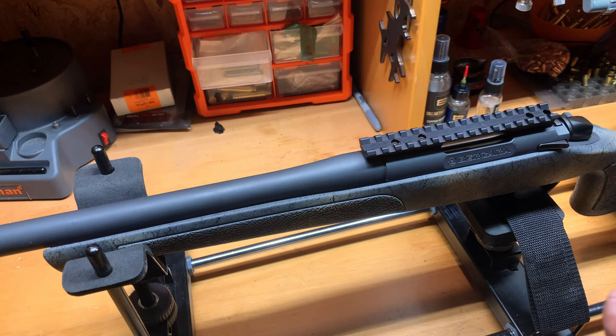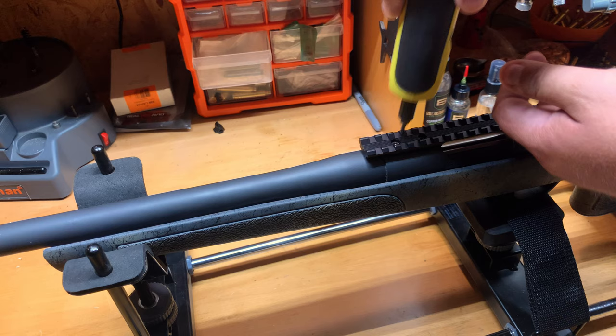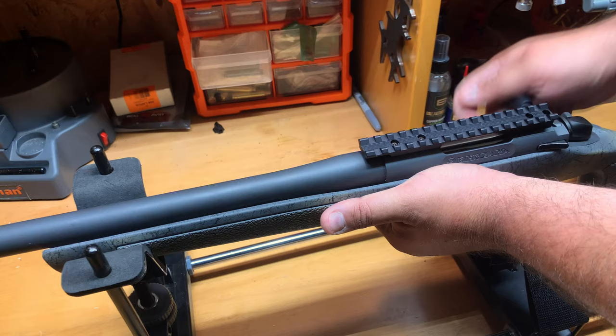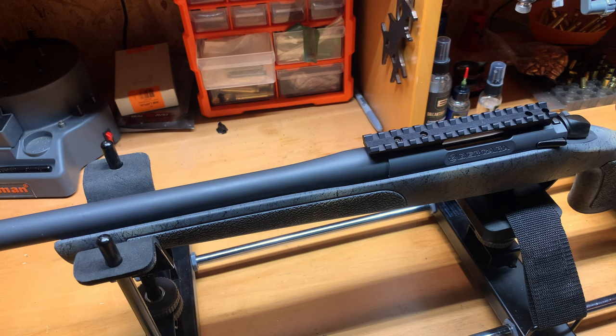Torque specs are done. Let's double check — double, triple, quadruple check, however you feel. I usually double or triple check. Make sure your action moves freely — and we're good to go. That's it for part two of the Bergara 6.5 Creedmoor wilderness setup. Catch us back for part three when we mount the scope. Thanks for watching — like, share, and subscribe!